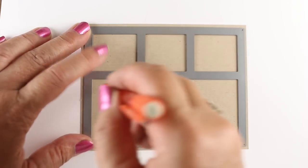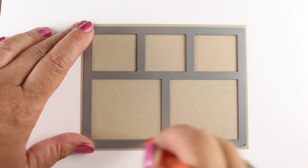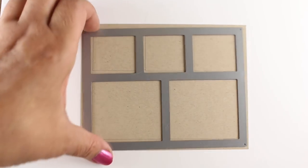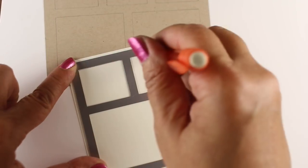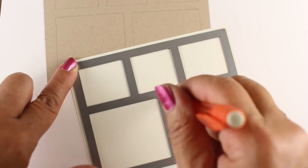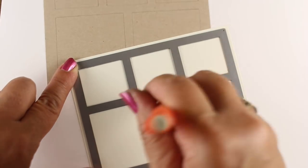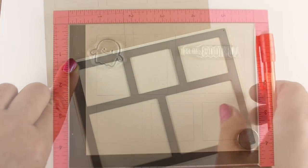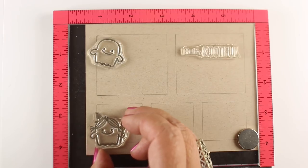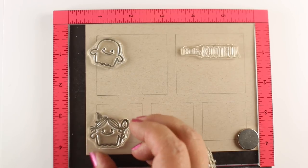I'm starting off with some Neenah cardstock — this is the Desert Storm — because it's really good for a lot of these dark kinds of scenes that I want to make, and I'm making pencil lines around it. Since I want to make multiples of this, I can just make a whole bunch of these. I'm centering my die so that they're all in the same place when I use them in the MISTI, so make sure you get that in the right location so that when you do your stamping, it always comes out the same.